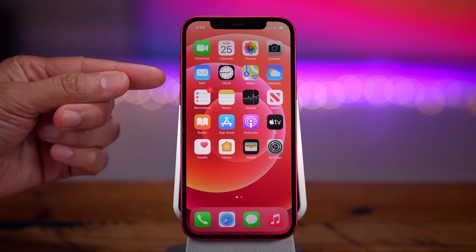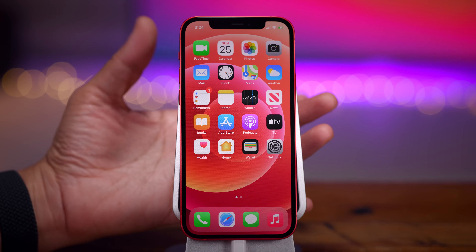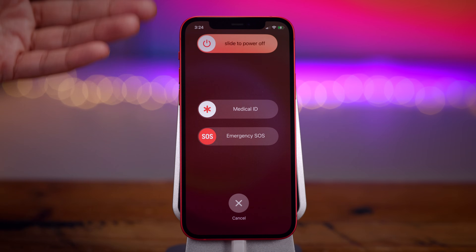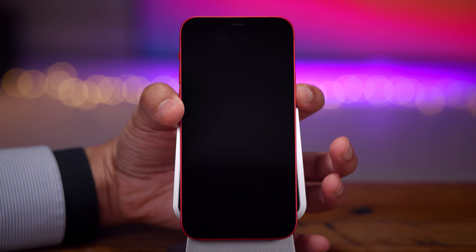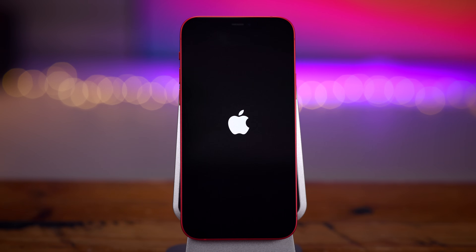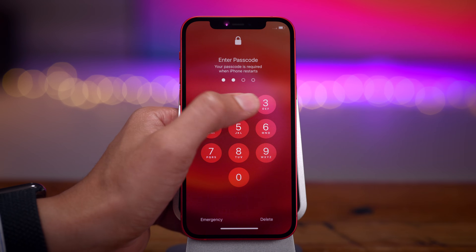Another way to power off: you can use either one of the volume buttons along with the side button. Press one of the volume buttons and the side button at the same time, and you can easily slide to power off. To power on the iPhone 12, your iPhone is at a black screen — it's powered off. All you do is press and hold the side button until you see the Apple logo, then release and it will boot up. Simply enter your passcode to unlock and you're good to go.